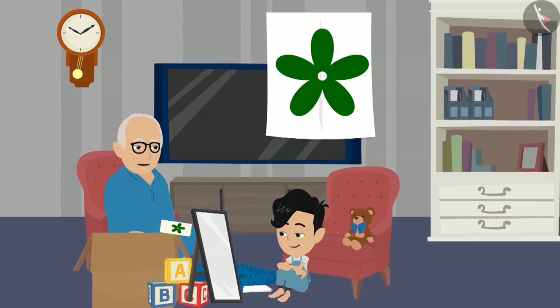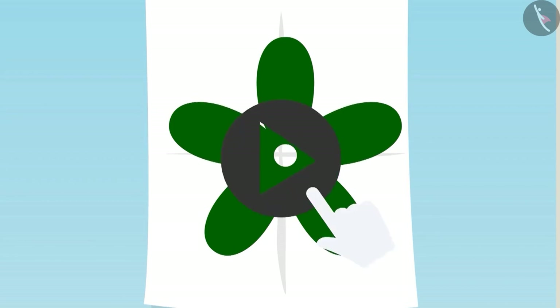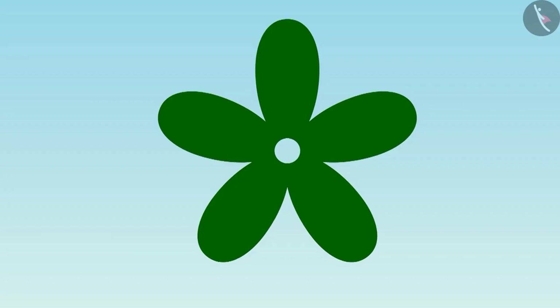Yes, Dadaji. Pinku, look at this paper carefully and think — where else can you place the mirror so that half the flower is made on the mirror? Children, you also try and find out. Dadaji, if we keep the mirror here, half of the flower will come on the mirror.